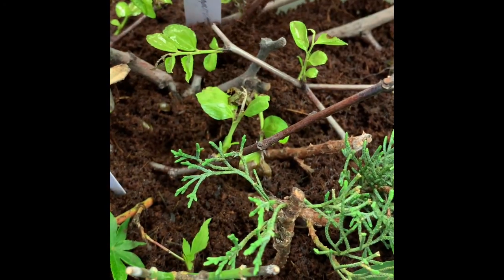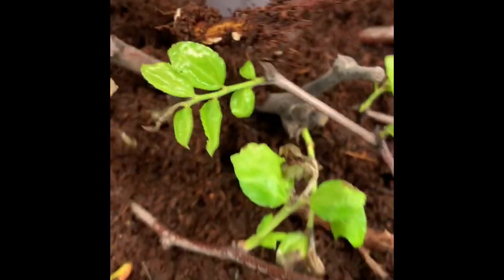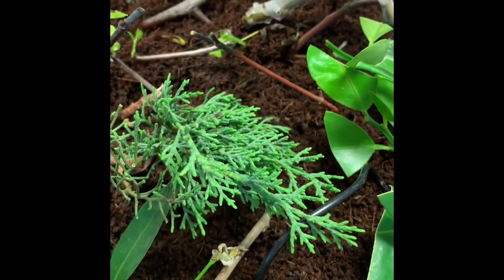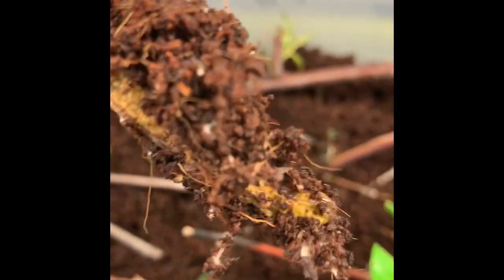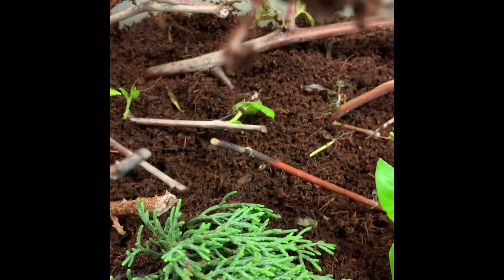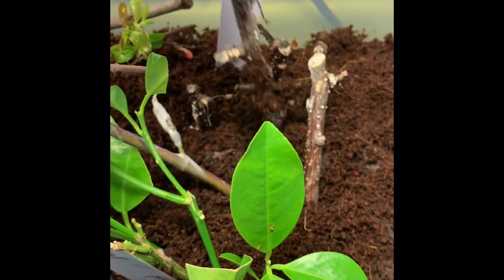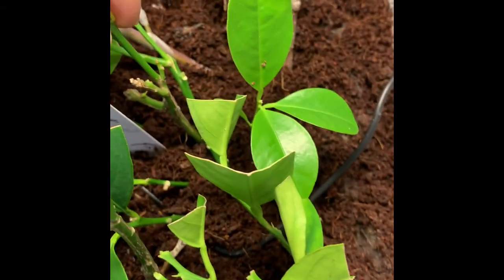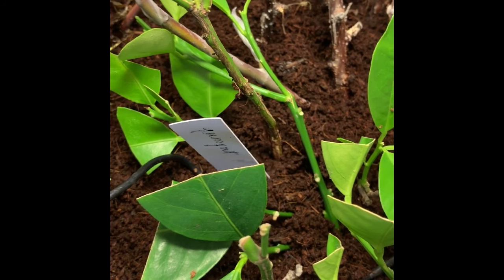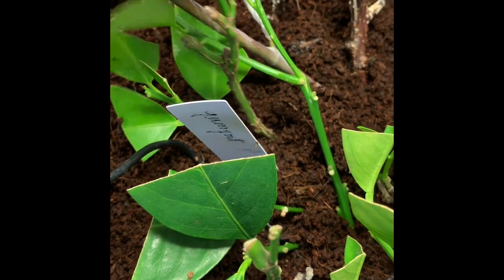Oh, that looks pretty good! Let's see here — okay, also roots coming out, that looks pretty good. This one — okay, also roots coming out, you can see right there, that looks pretty good as well. These here look like they might be dead. This is a kumquat — looks like the roots are gonna come out. Not dead yet but it will be.